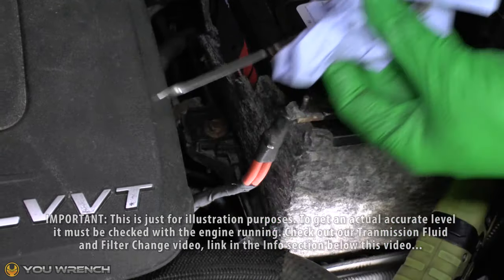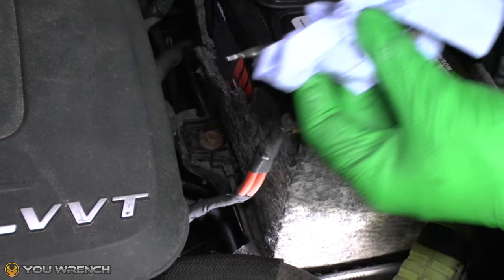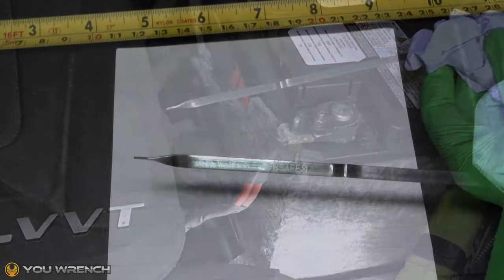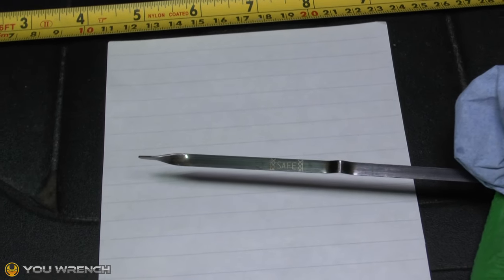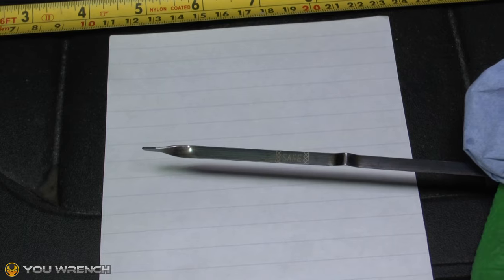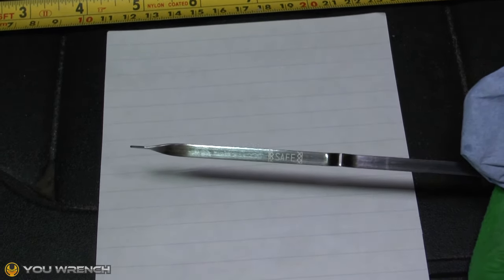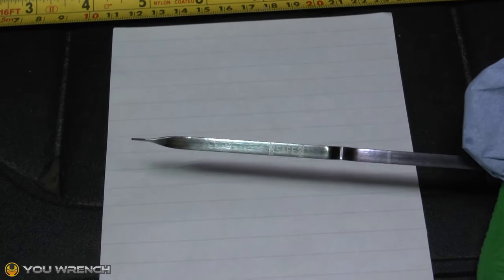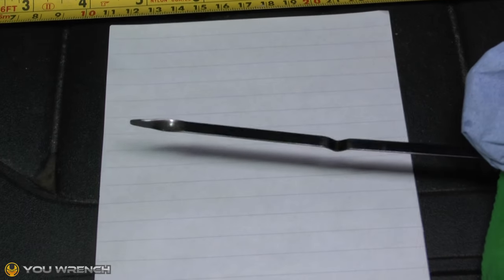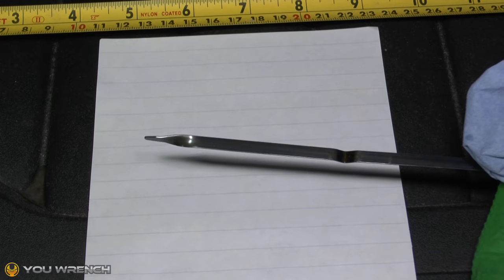Next, what we want to do is have a look at what the correct levels should be and we can mark this dipstick accordingly. We're going to put some marks onto this dipstick so we can use it as a dual purpose engine oil and transmission dipstick. This is the normal engine oil side with a marker for safe, so we don't want to interrupt that. We're going to put some marks on the reverse side, which will be for the transmission fluid.